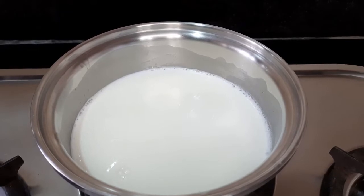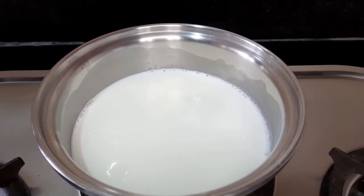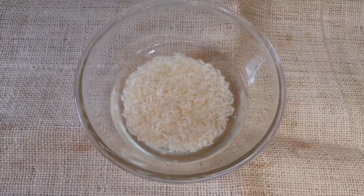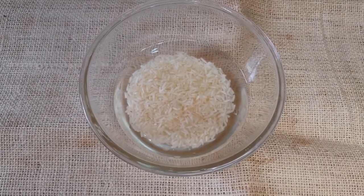I have used 500 ml full fat milk. I will boil it very well. I have 2 tablespoons of rice. I have washed it very well and I will soak it for 10 minutes.